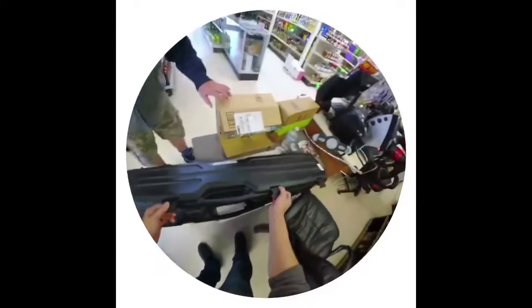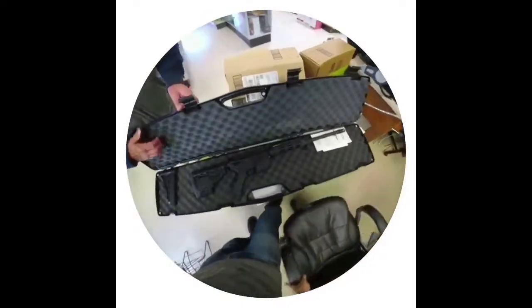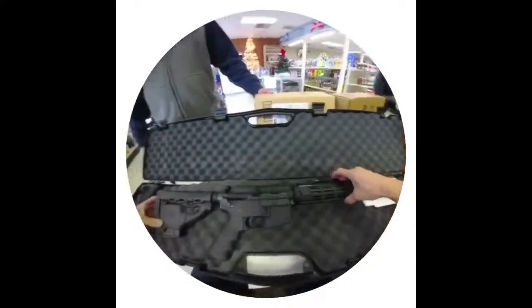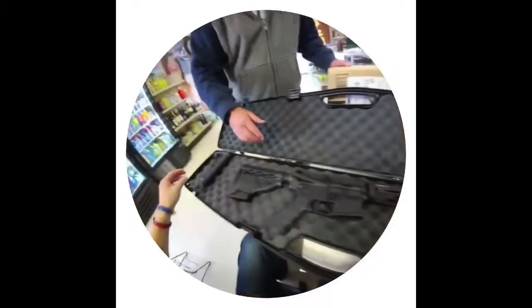Flip these up! Whoa, that thing looks nice! Stag, Model 3. He took good care of this. Oh yeah,